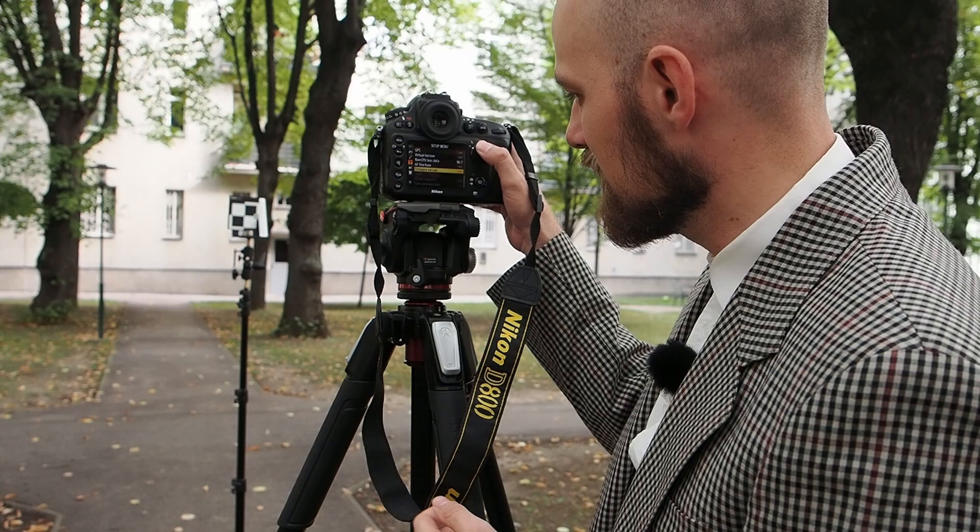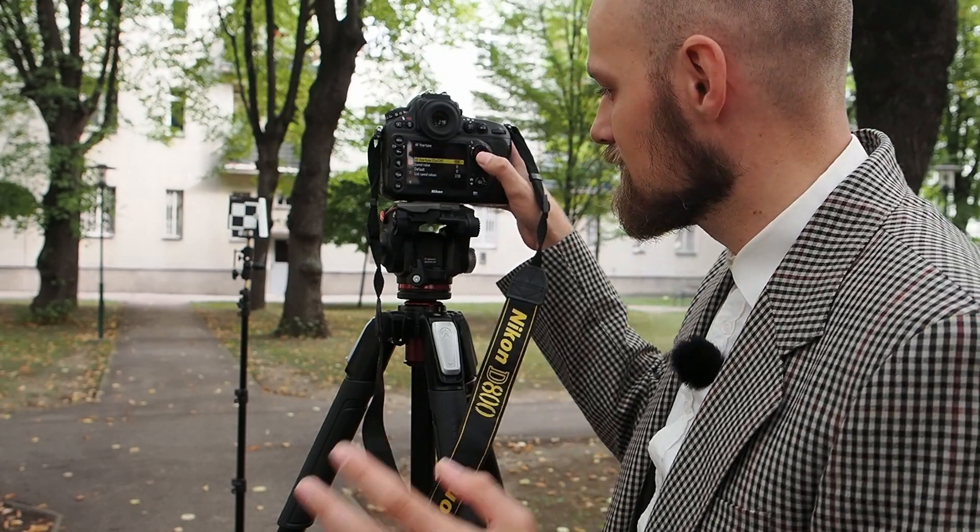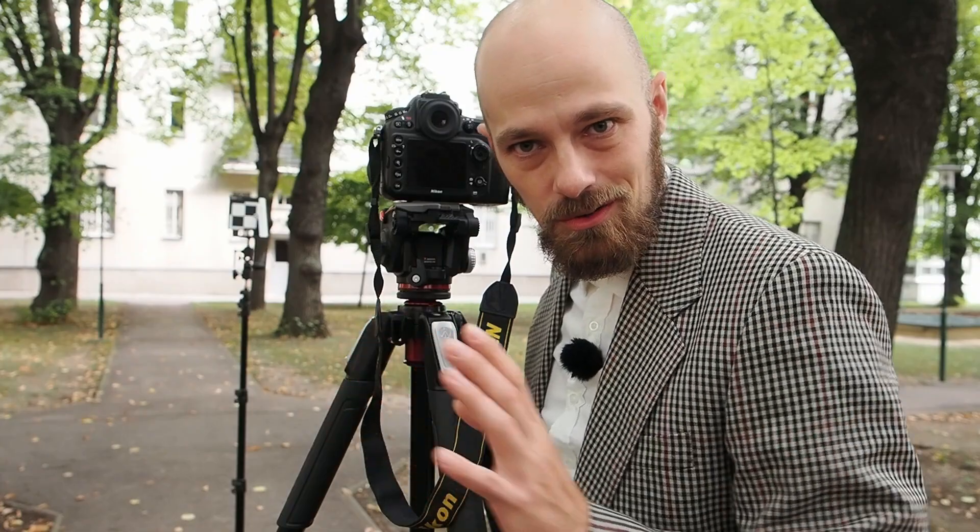I'm now accessing the AF Fine-Tune menu and adding corrections. I've set it to plus 20, which is the maximum, and will work back from there. It's important to note that depth of field extends further behind the plane of critical focus than it does toward the camera. So when fine-tuning, the depth of field behind the focus plane should be slightly more than in front — that would be ideal. After about three tries, I think I've got it right. Don't hesitate to repeat the process if in doubt, as it's really important to get it right so you have confidence in your equipment.